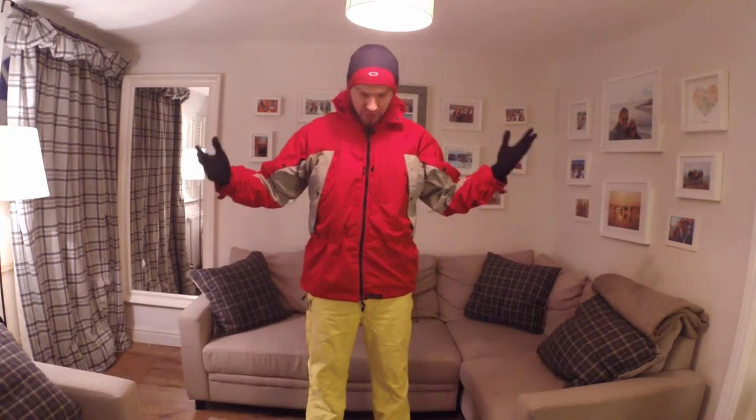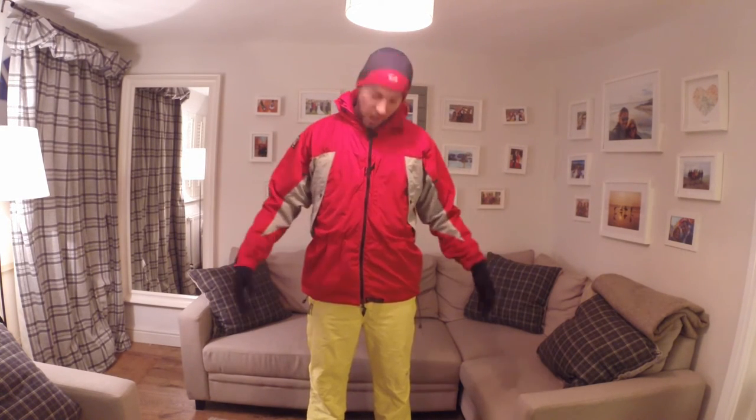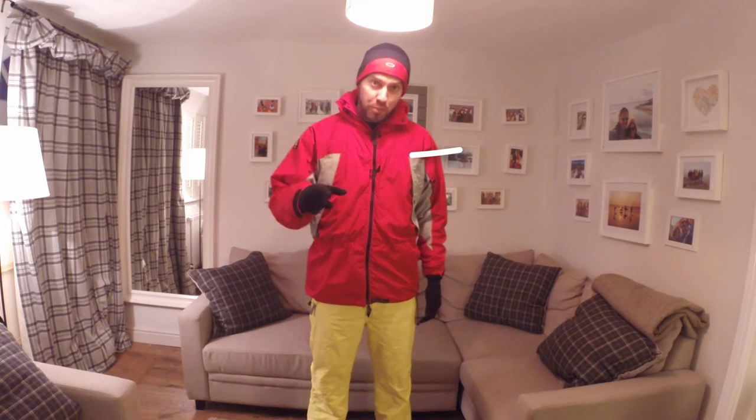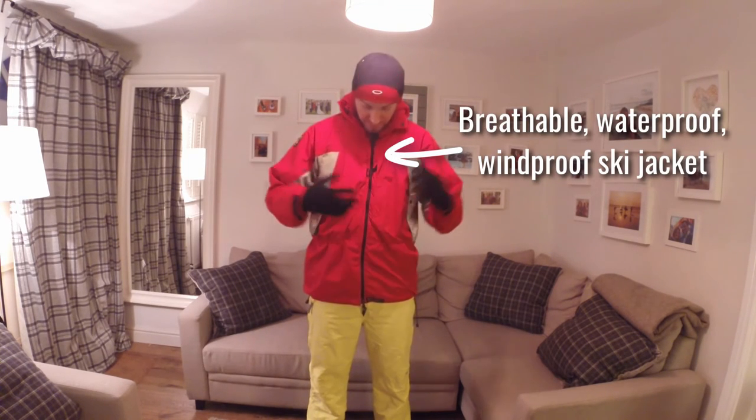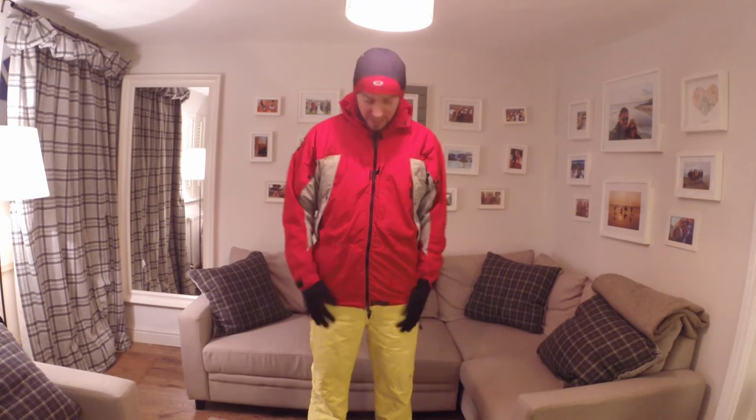Next up, the all-important top layers. A ski jacket is of course important and the same rules apply as the salopettes: it has to be windproof, breathable, and waterproof. The jacket I use isn't actually a ski jacket — it's just generally an outdoors jacket, this is Páramo — but it does what it needs to do. You can get a good ski jacket anywhere.